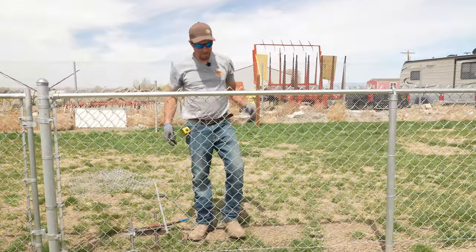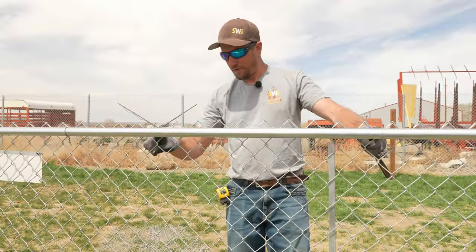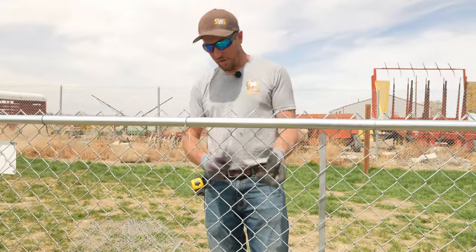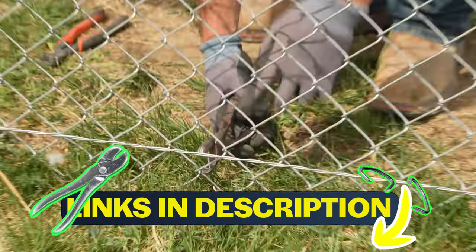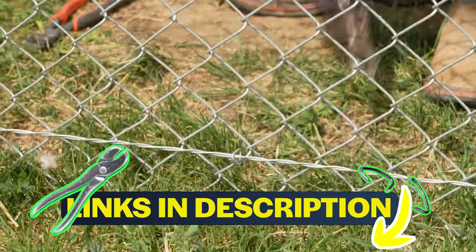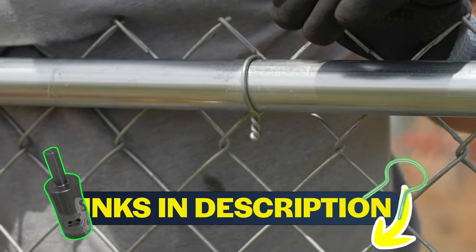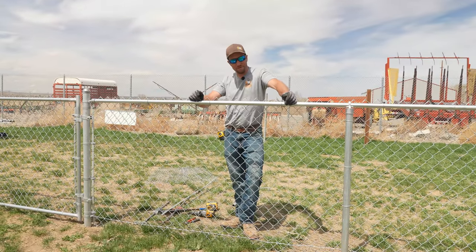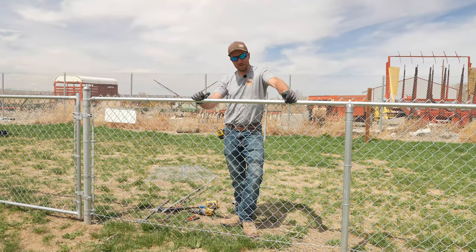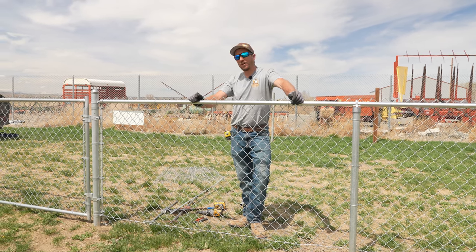Now before we can say we're done, we've got to put one more tie on that and one more hog ring. That tie should have gone right there, and we've got to put one more hog ring on — we're going to go straight down from that tie, right there. Make sure to see the link below. There's the repair. Same rules apply for any various heights — five, six, seven, eight, ten, twelve, fourteen feet.